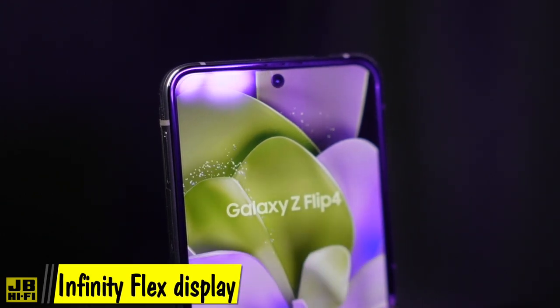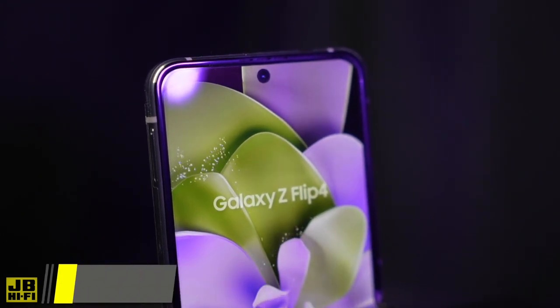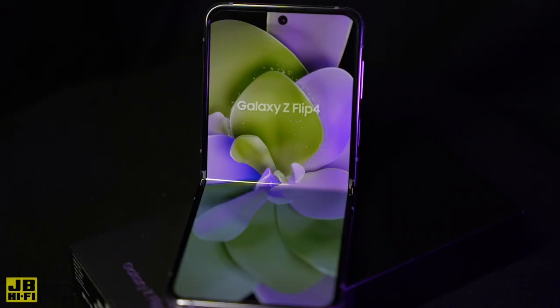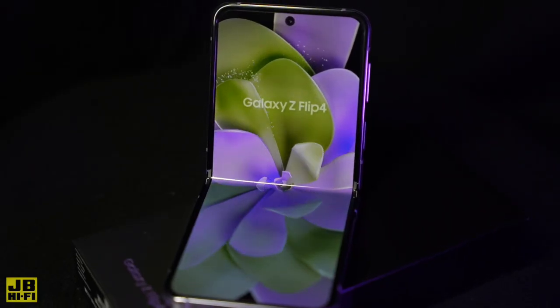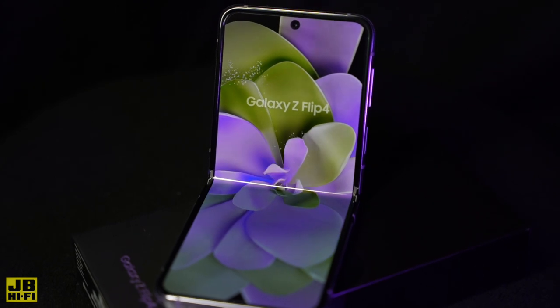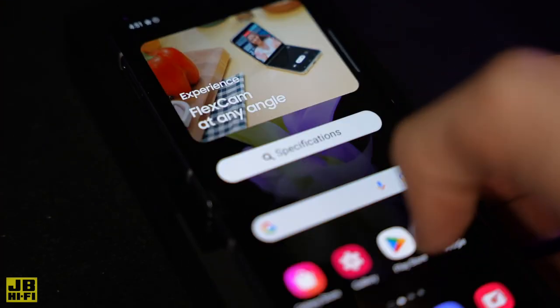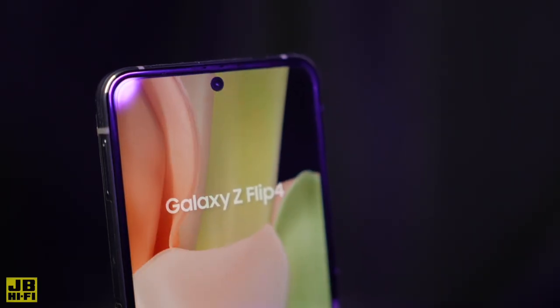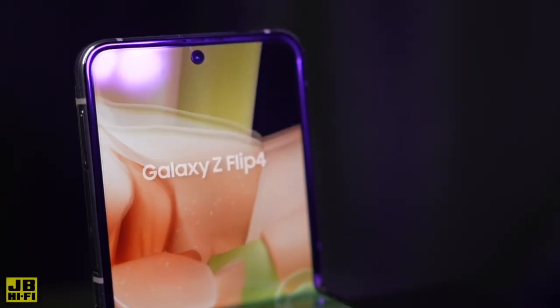Infinity Flex Display puts that cinematic experience in the palm of your hands. The Dynamic AMOLED 2X screen delivers amazing immersive colour quality, and is designed to minimise eye strain with an in-built blue light filter. Silky smooth scrolling is easy with the 120Hz refresh rate. Paired with the minimal bezels and notch, it's 6.7 inches of stunning cinematic viewing.